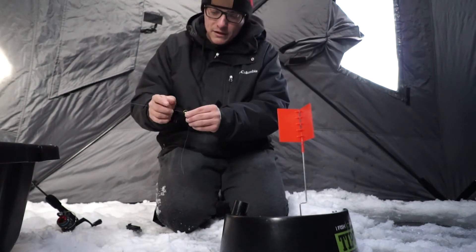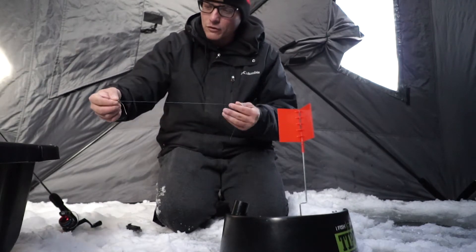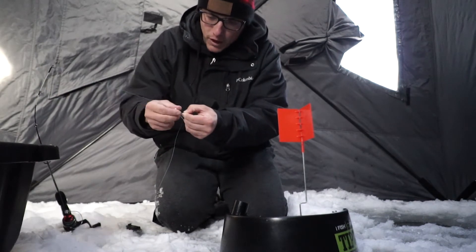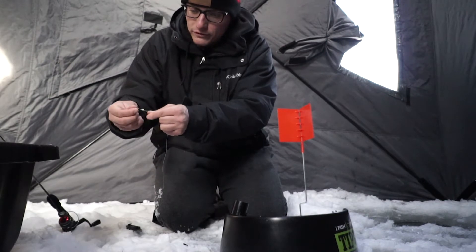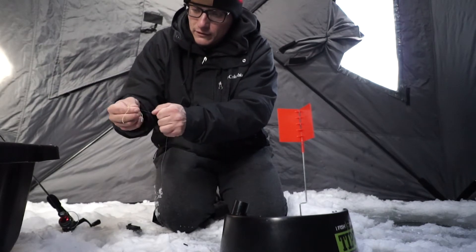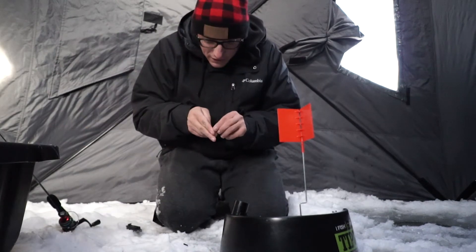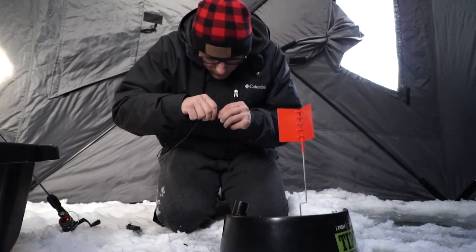To put a bobber stop on, it's got this plastic tube that has the line around it. You just put your fishing line through the plastic tube like this, then pull the bobber stop off just like that, pull it tight, and then it can slide up and down on your line. Here's the bead that comes with it as well — put that on right there.